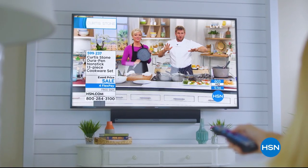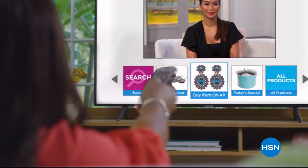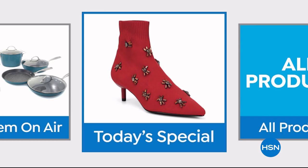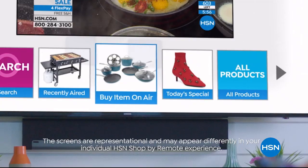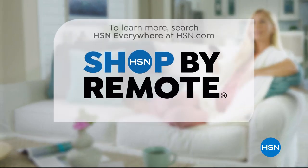Think all remote controls are the same? Think again. Now when you're watching HSN and you see something you want, you can use your remote control to order it. It's fast, it's easy, and it's a safe way to order — HSN Shop by Remote.